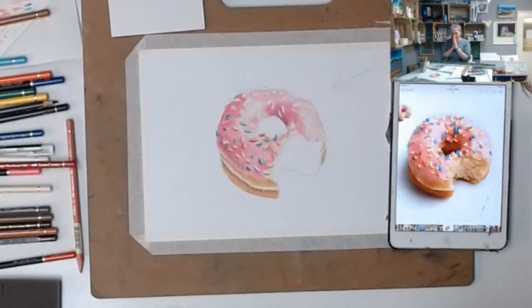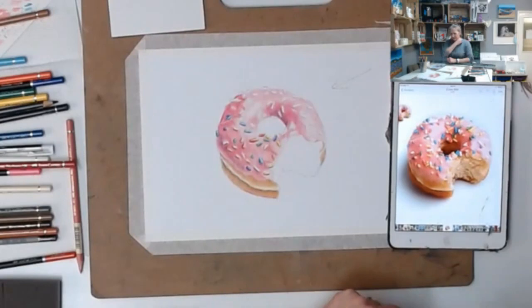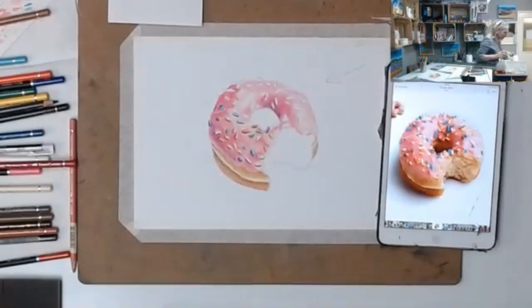We've got about half an hour. I'll give you a moment on finishing your pink, but you can finish it later. It's really important that I show you the bite section. We can quite quickly fill in the hole in the middle.